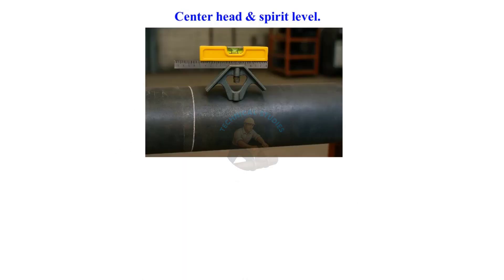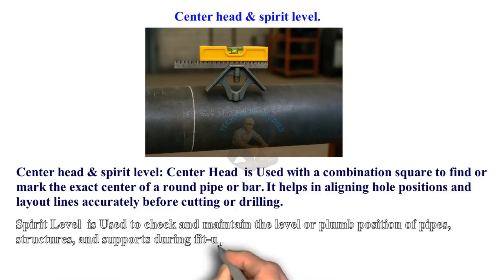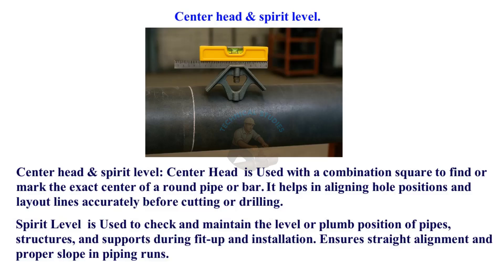Center Head is used with a combination square to find or mark the exact center of a round pipe or bar. It helps in aligning hole positions and layout lines accurately before cutting or drilling. Spirit Level is used to check and maintain the level or plumb position of pipes, structures, and supports during fit-up and installation, ensuring straight alignment and proper slope in piping runs.